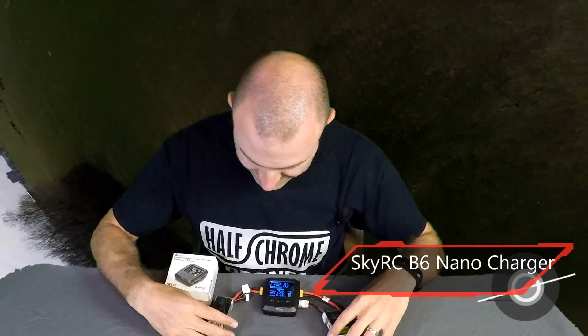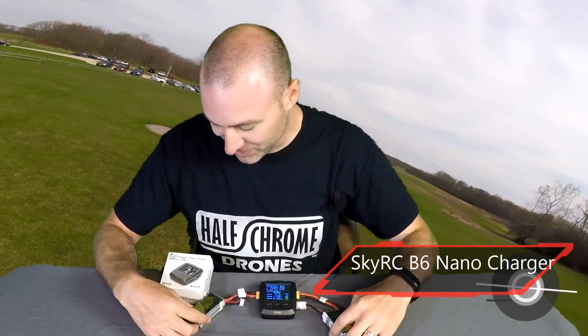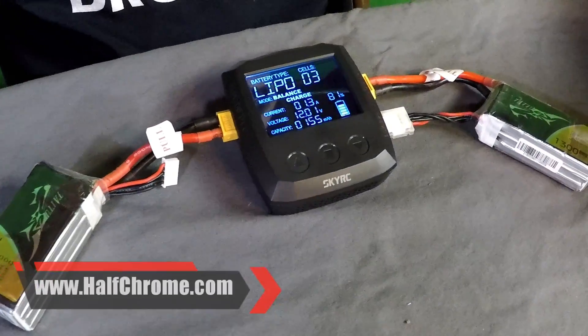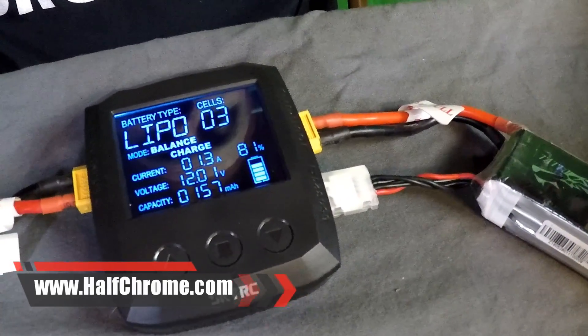The way that it works — I've got it set up charging one 1300 mAh battery with another, probably not the best situation, but that's what I had to grab to show you — basically you plug in one battery as your source. It's DC only, so you can't plug this thing into the wall, and then you charge your other battery from an existing battery.